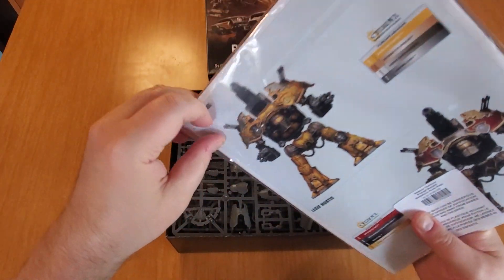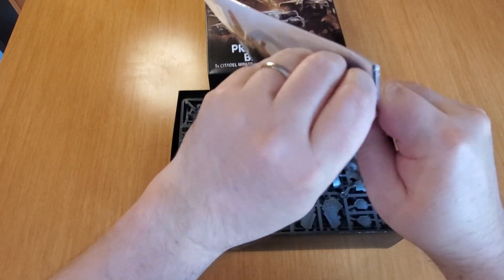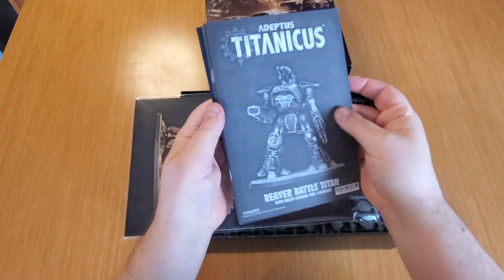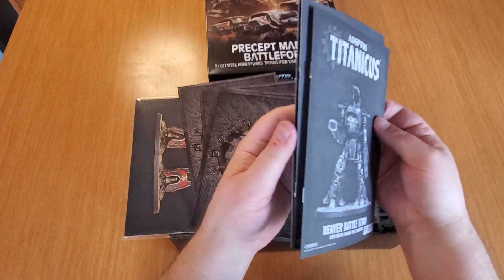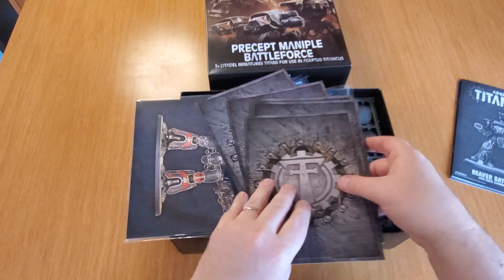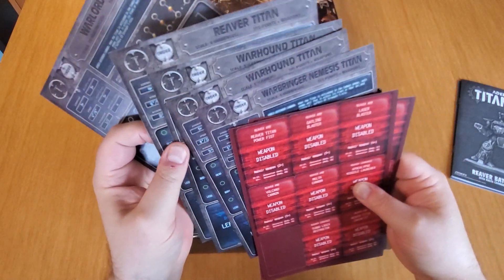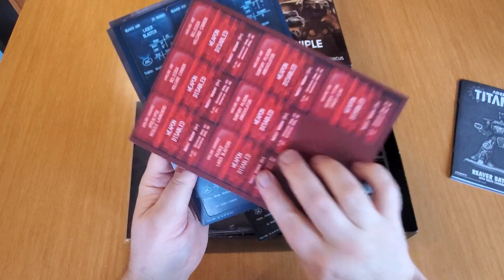Okay, so they give you what looks like a painting guide or something, and then the cards as well. There's a Reaver and Warhound Titan assembly instructions in here, and I'm wondering if there's a Warlord assembly instructions as well. Those must be the terminals. You get looks like some nice terminals - one for each Titan. And here are all the cards. I guess I haven't played yet, but I'm assuming you flip them over to the red side - yeah, clearly - weapon disabled, like if you lose a weapon or something. More weapon cards going with all the different things.